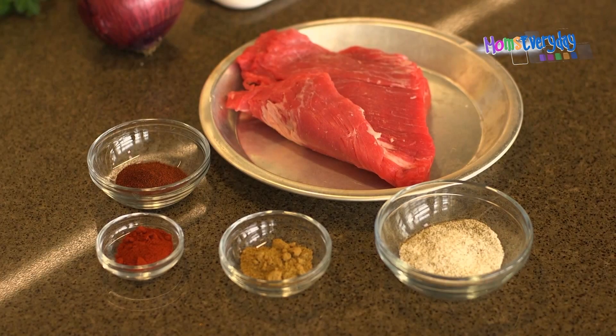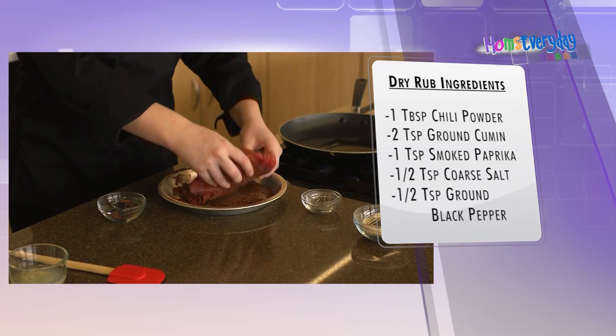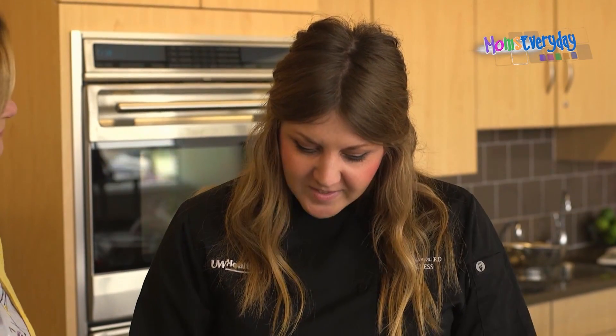We seared it today with some chili powder, cumin, and smoked paprika. You get a nice crust on it, then flip it. I like mine medium rare, so that's how we cooked it today. We let it rest for a few minutes, and then we sliced it against the grain. It's important to slice it against the grain.